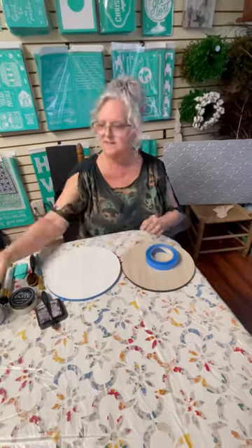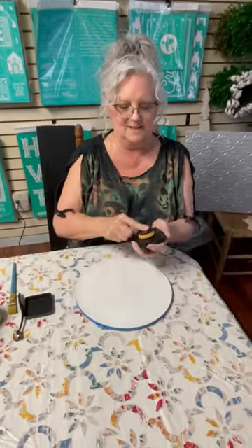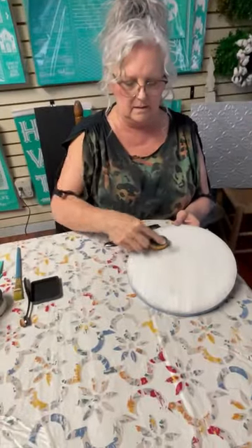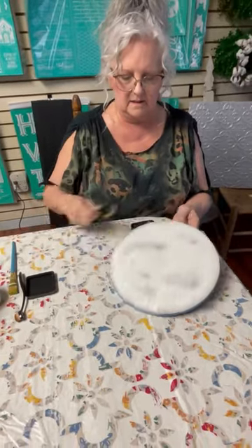Hi y'all, it's Renee with Renee's Chalking Grace. There are so many things you can do with our products. I'm going to use my board — I got it dirt cheap. I've painted it white. I'm going to use my Tim Holtz Distress Ink to create craters and darken the edges because I want this to be a moon.